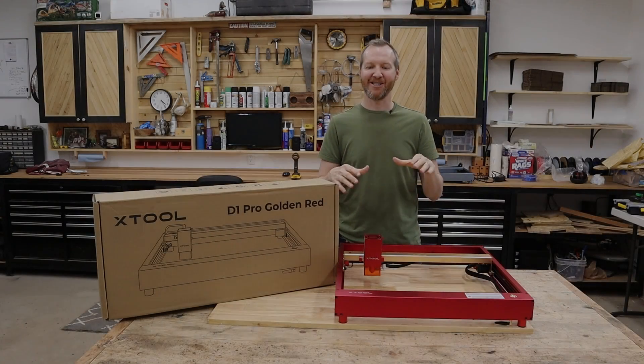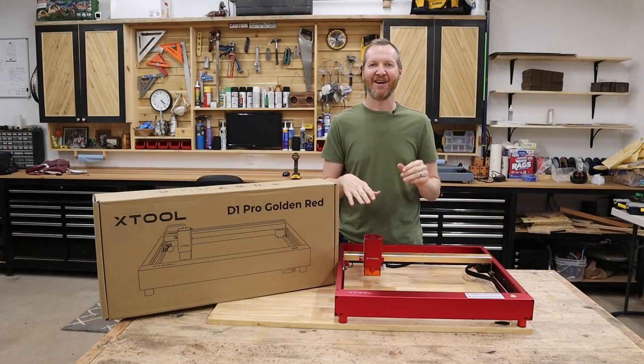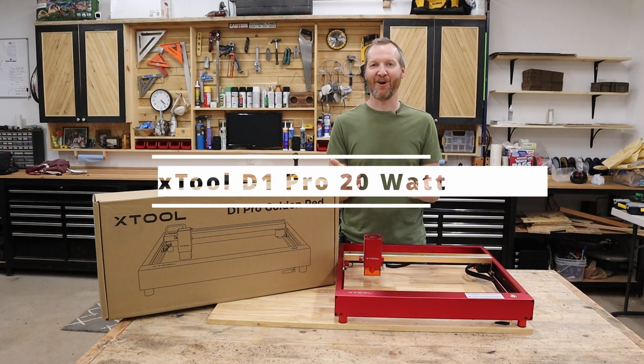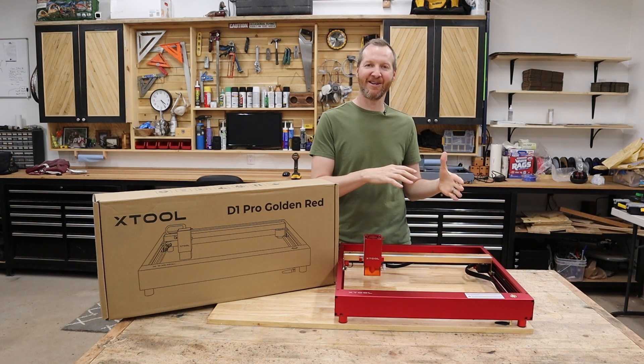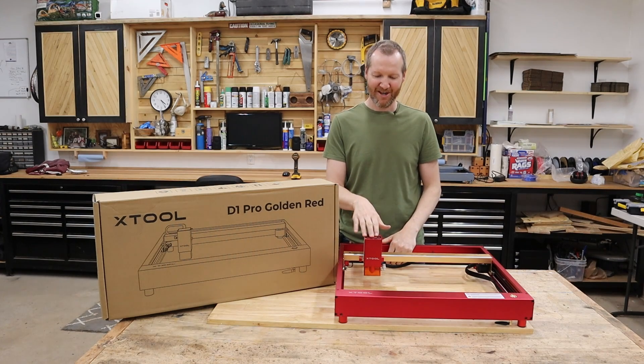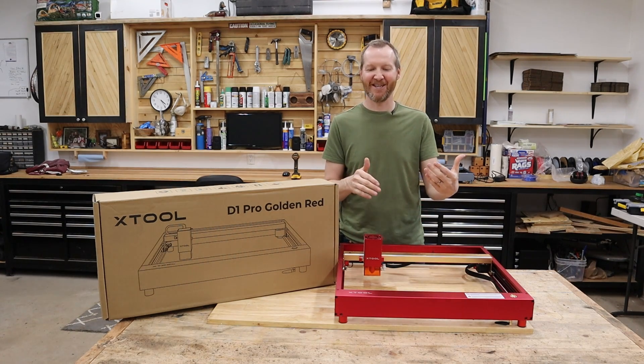Hi, I'm Chad from ChadDIY. Today's project we are assembling and testing out an Xtool D1 Pro 20 watt laser. If you follow my channel, you know I already have the 10 watt Xtool laser D1 Pro as well. So we're upping the game a little bit — we're going the 20 watt. I'm really excited to see the difference and test it out.